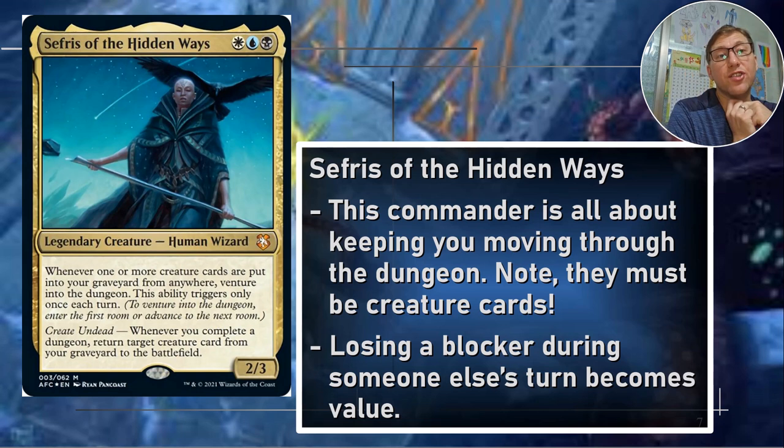This commander is all about keeping you moving through the dungeon. Again, creature cards — the first time I built this, I had a bunch of token stuff, thinking I could use tokens, but tokens don't trigger this ability. Anytime a creature card enters your graveyard, it does trigger. Losing a blocker or having creatures die during someone else's turn becomes value. A lot of times if people are deciding who to attack, you're going to have lots of flyers, so you'll have good counter evasion. But even if they do attack, you losing stuff is value — that might be enough for someone to think twice about attacking you, especially if you keep throwing cards back into the battlefield.